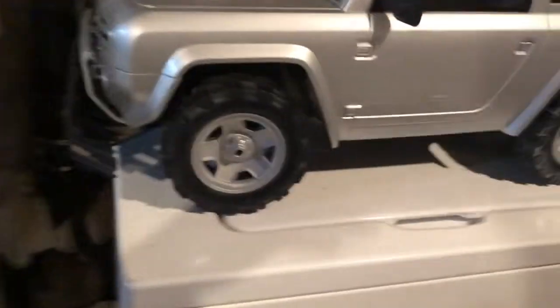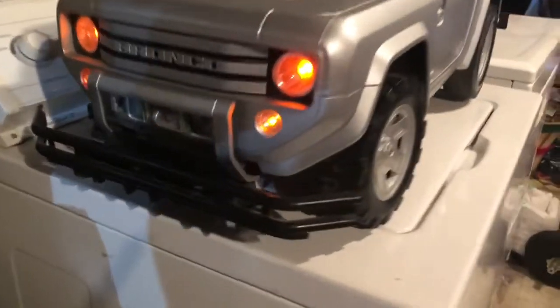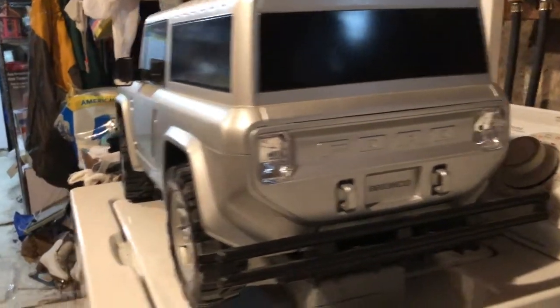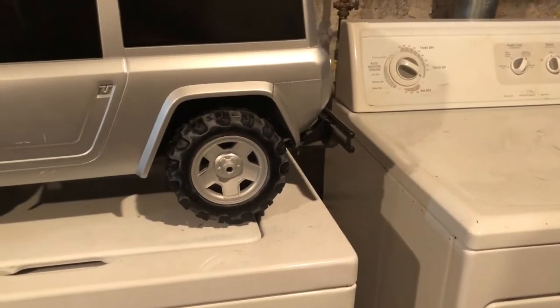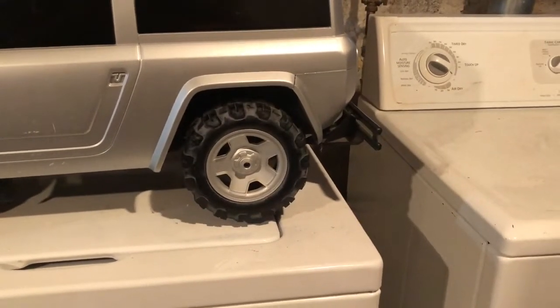The cool thing about this car is that it has little lights. If you go forward, those lights go on, and if you go in reverse, those lights go on. It's in speed number one right now, just to give you a relative idea about the speed change — if I go forward in speed one, it does that.